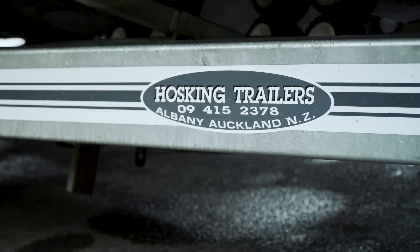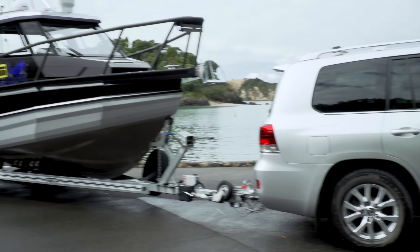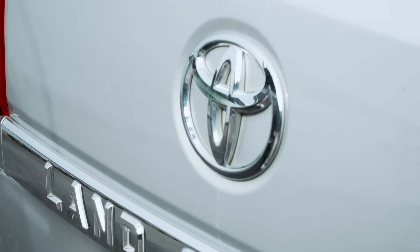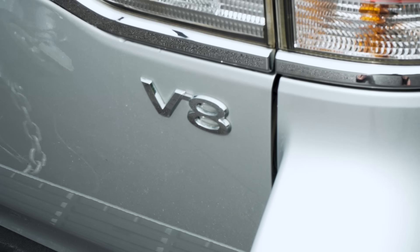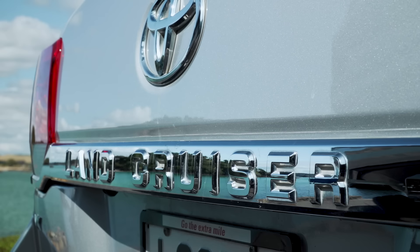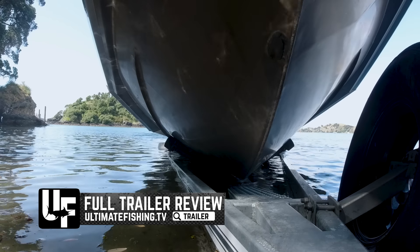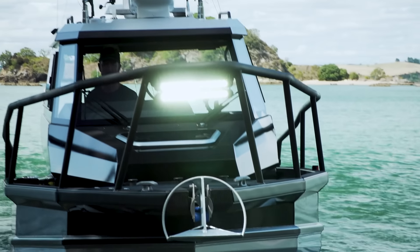When we talk about trailer boats, we don't spend enough time looking at the trailer, and I think the same can be said for purchasing decisions. When people are buying a trailer boat, they just tend to take whatever trailer comes with the boat, which I think is crazy. A huge part of trailer boating is getting the boat from home to the boat ramp safely, and when people are having hassles, it's quite often with their trailer. If your boat, your pride and joy, is ever going to get wrecked, it's most likely on the road, not on the water. Which is why for the last five trailers I've had, I've insisted on Hoskins and just avoided the hassles.